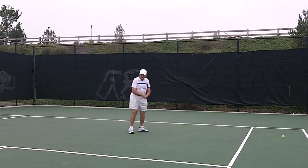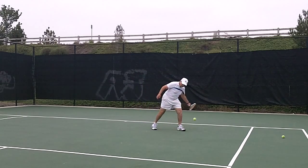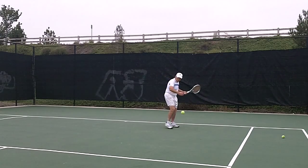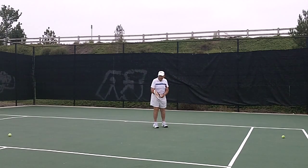Move back a little bit. There you go. Great. Great. Good try. Good try. Keep it up.